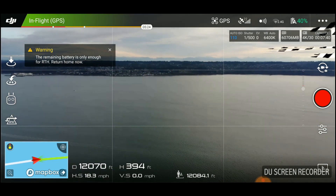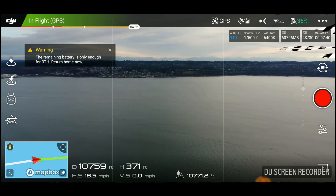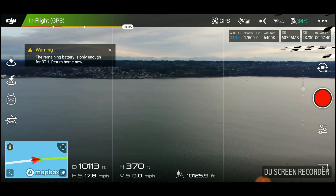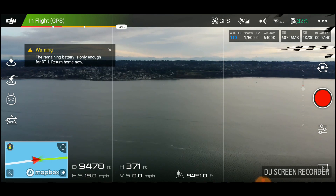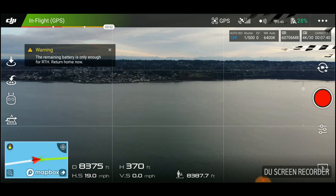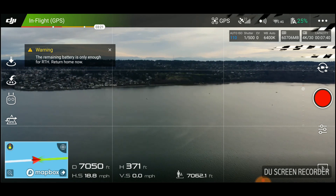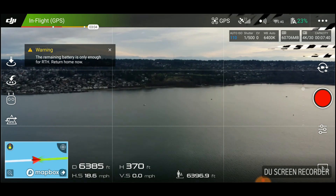It's now literally a race against the clock, and doing the quick math in my head, things don't look good. I'm an envelope pusher, but it looks like this time I might be paying for it. I'm still 6,000 feet over open water, I have three minutes of battery left, and I'm traveling at 18.8 miles per hour. I don't need to give you guys a math lesson to figure that one out. I'm pretty damn worried at this point.